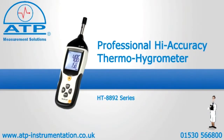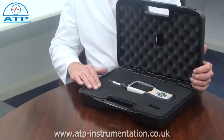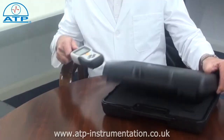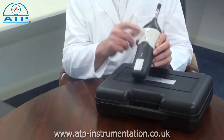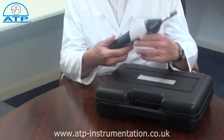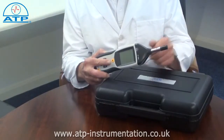An introduction to the professional high accuracy thermohygrometer. It is supplied with a carry case and a battery. It has a standard 4mm camera bush so the instrument can be tripod mounted. The sensors are located inside a protective grill.